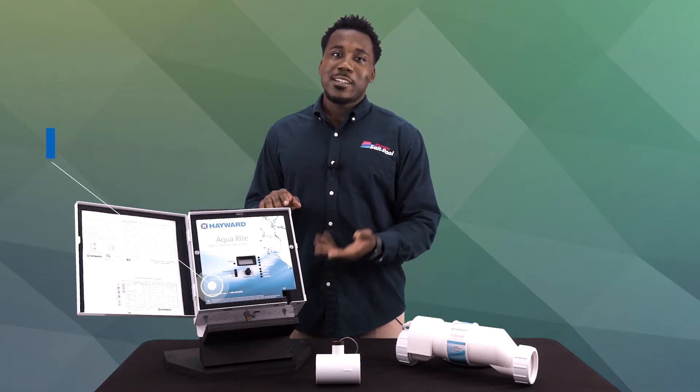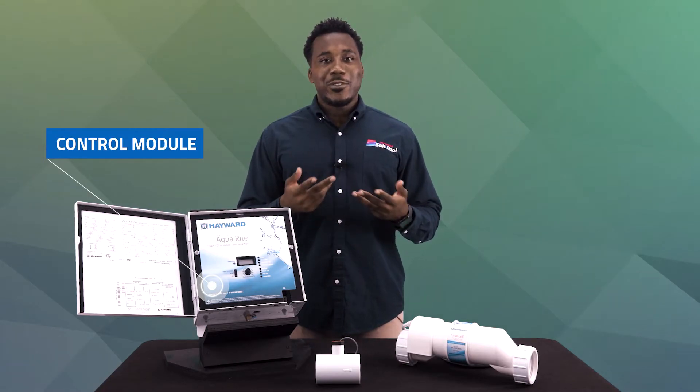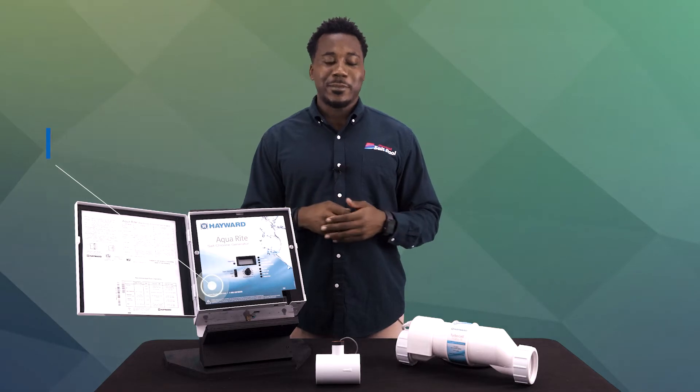First thing you'll notice here is the box. This is the control module, also known as the power supply. This is where you usually find your controls, as well as your indicator lights. But its main purpose is to send power to our next component, the cell.